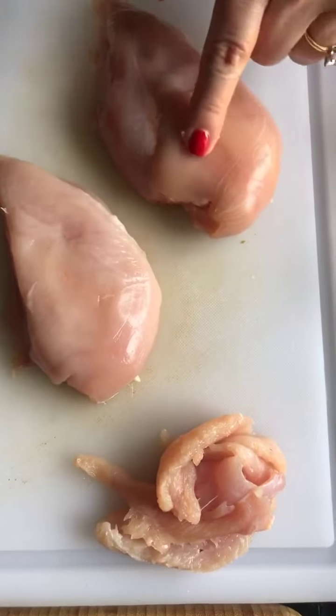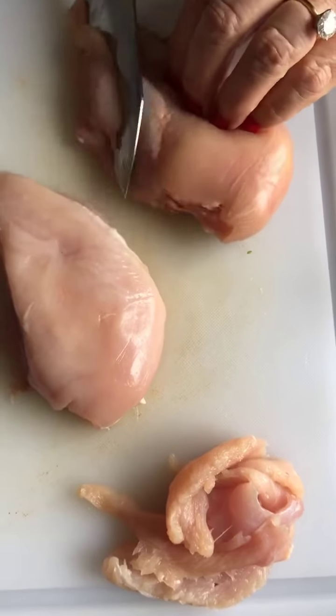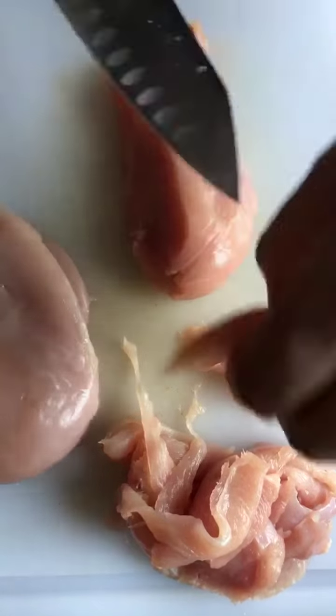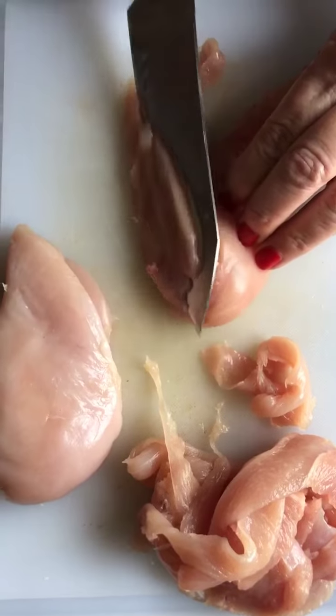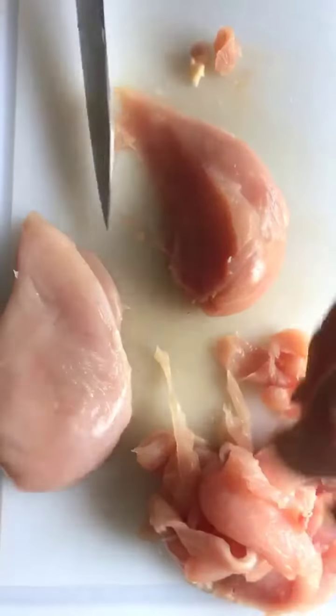We're going to lay the chicken breast flat like this, and then cut along to make thin pieces — make the knife a little bit flat. Just don't overthink it, get in there and start cutting. I'm a person that feels it's good to have one great knife, along with a paring knife and a carving set. I don't think you need more or a giant set.